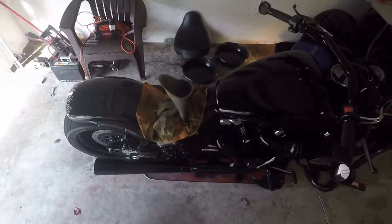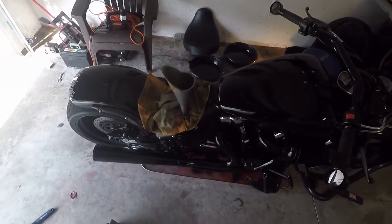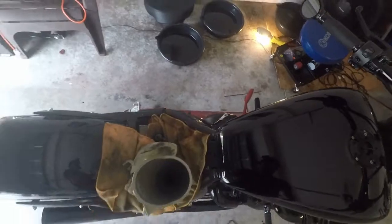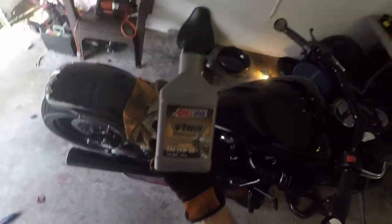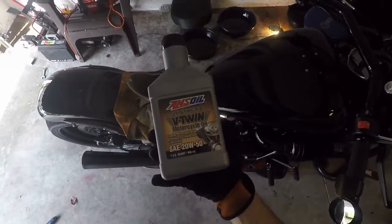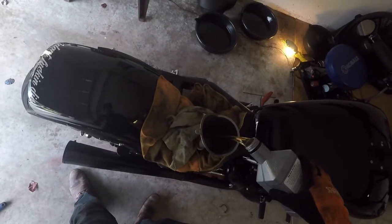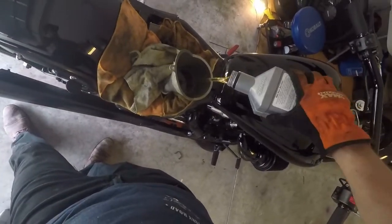The next step is to fill the bike with oil. First, lay some towels around just in case you spill some oil. Put your funnel in there, then take your Amsoil V-Twin 20w50 — the creme de la creme of motorcycle oil — and pour in two and a half quarts first. This stuff really looks like liquid gold, look how clear it is.